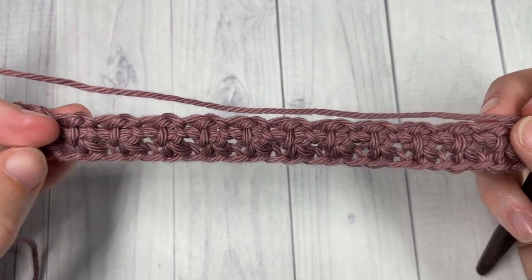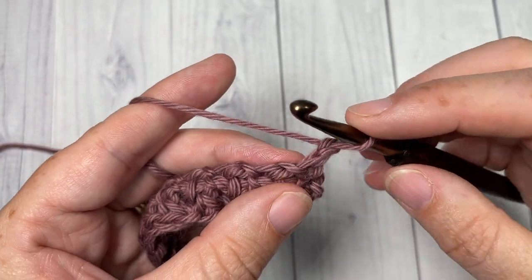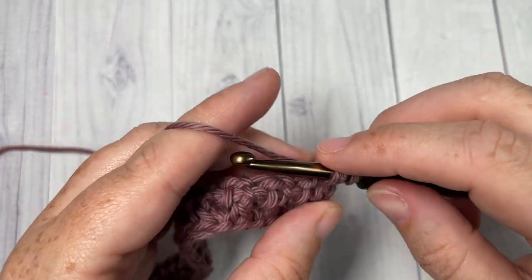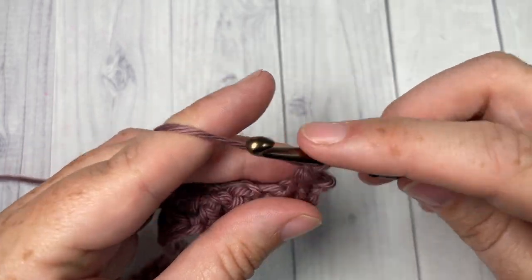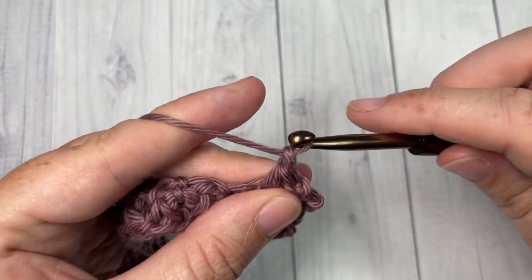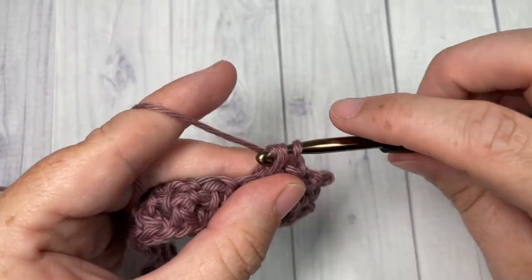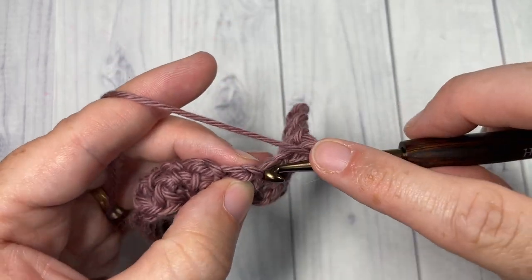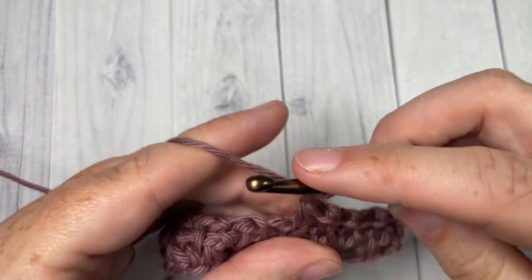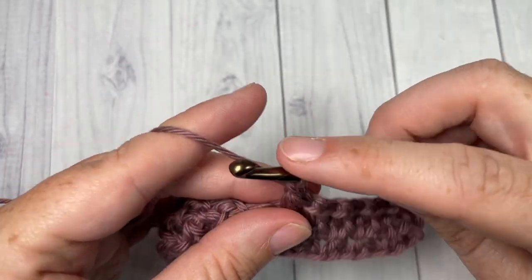For the next 16 rows — so you want a total of 18 rows for this washcloth — you're simply going to repeat row two: beginning in that first single crochet and that chain one space, work a single crochet two together, chain one, and repeat in each stitch and chain one space all the way across, then single crochet in that final stitch, chain one and turn. Work a total of 18 rows, then meet me back here at the end of row 18.